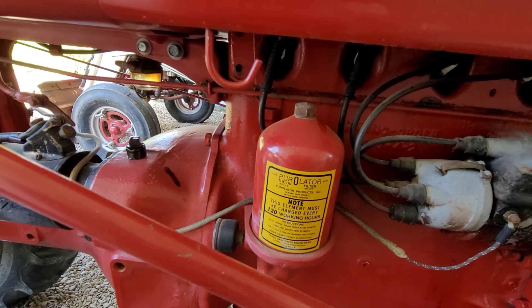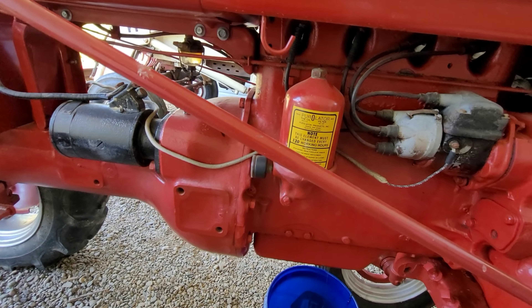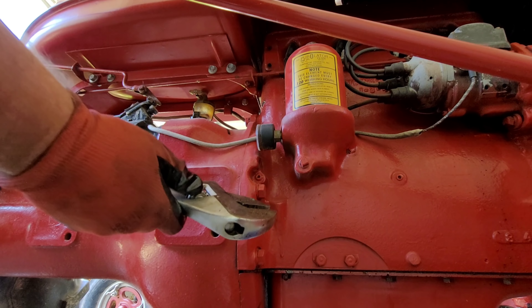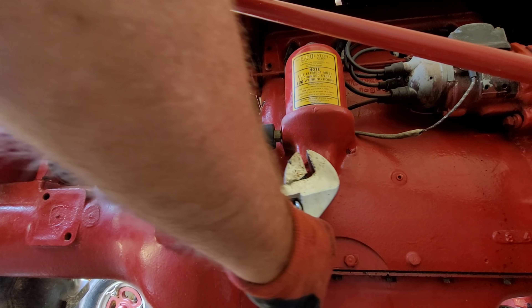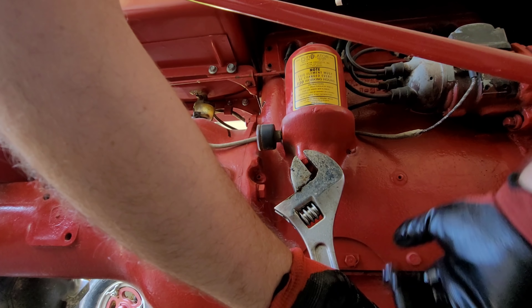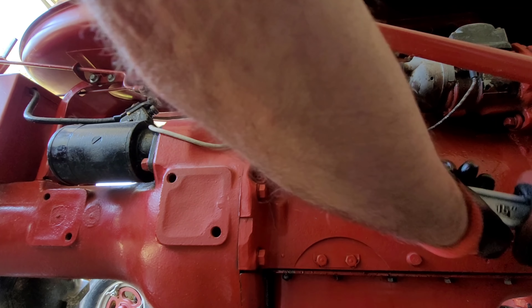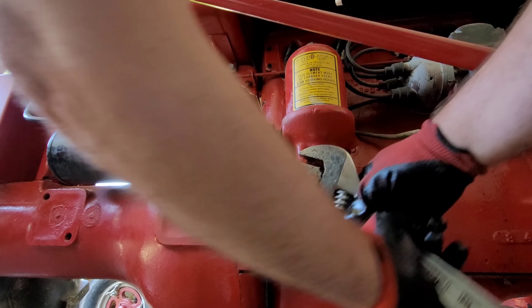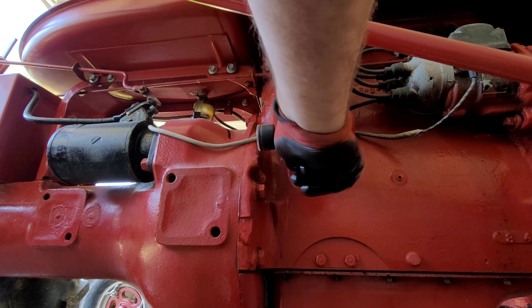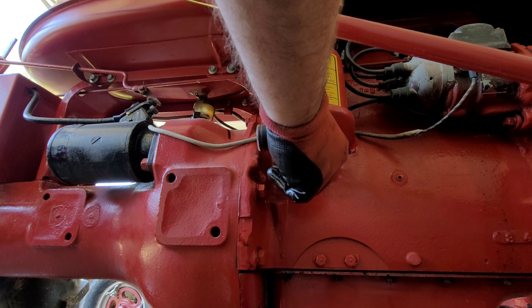While that's running, we'll come up here to the filter. There's a little drain plug here - I'm going to pop that and then take the filter off. It's painted on here pretty solid so I don't expect this to come loose easily. There we go - big wrench makes it easy. Move the bucket underneath that and I can turn it by hand now.